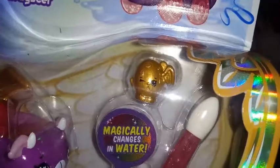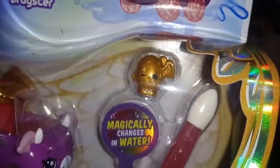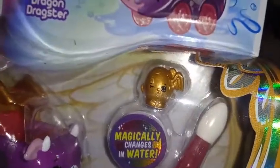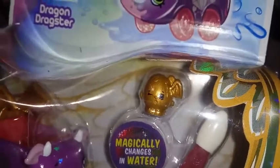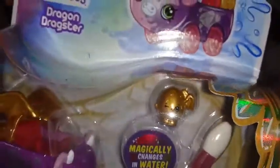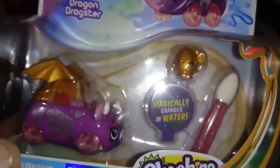And there is our driver, done up in all metallic gold. It looks like it's supposed to be an egg — maybe a dragon egg — with wings on the side of his head. So he's interesting. I think he's really cool. This is my favorite one of the whole series.